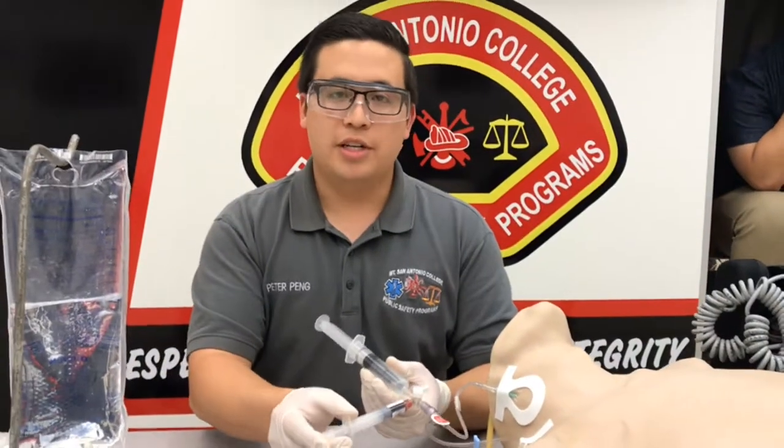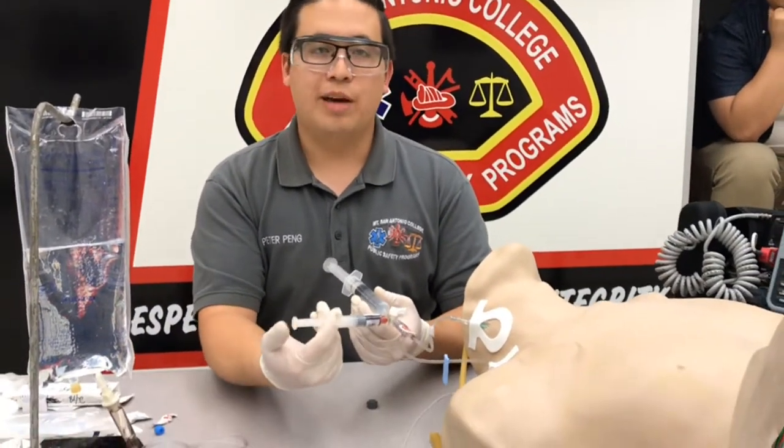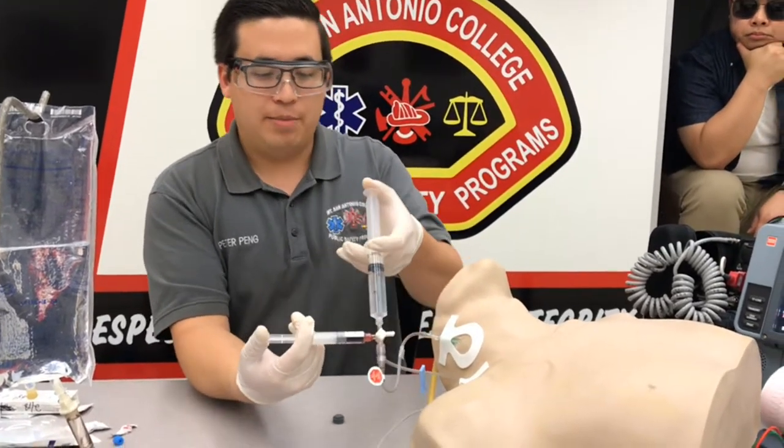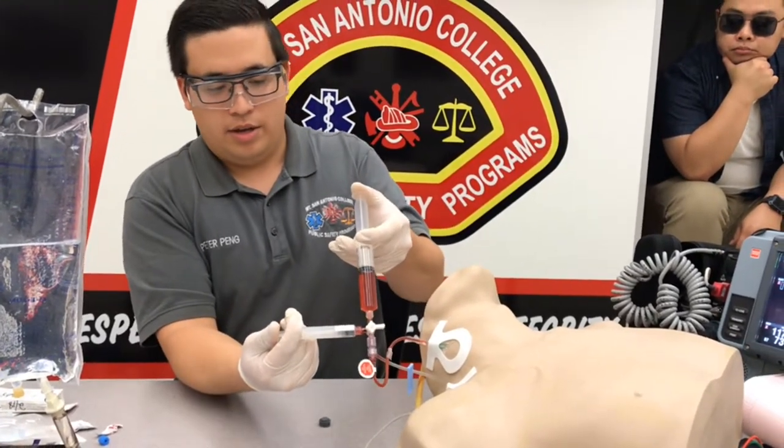What we're going to do here is push the adenosine quickly. I'm going to hold that plunger down because of the pressure, and then flush with this syringe — push rapid, and flush.